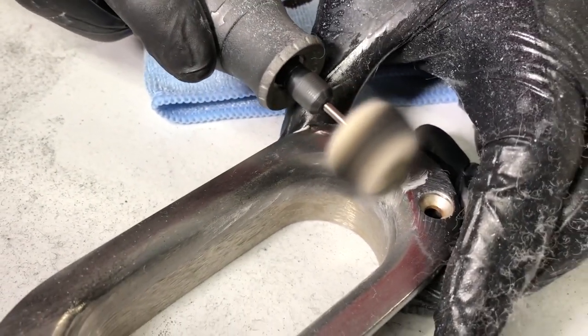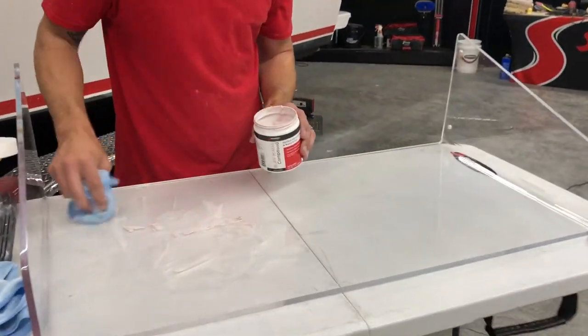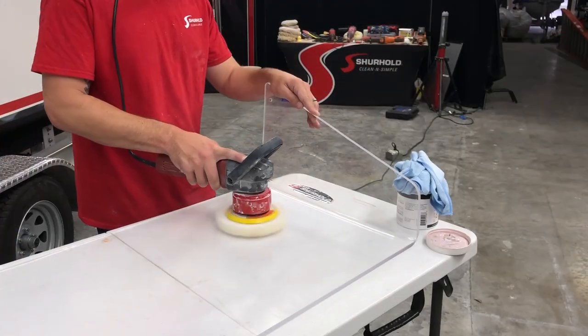How in the world would you clean a plexiglass windshield with Buff Magic — what would you use? You can use Buff Magic with one of our buffing tabs.